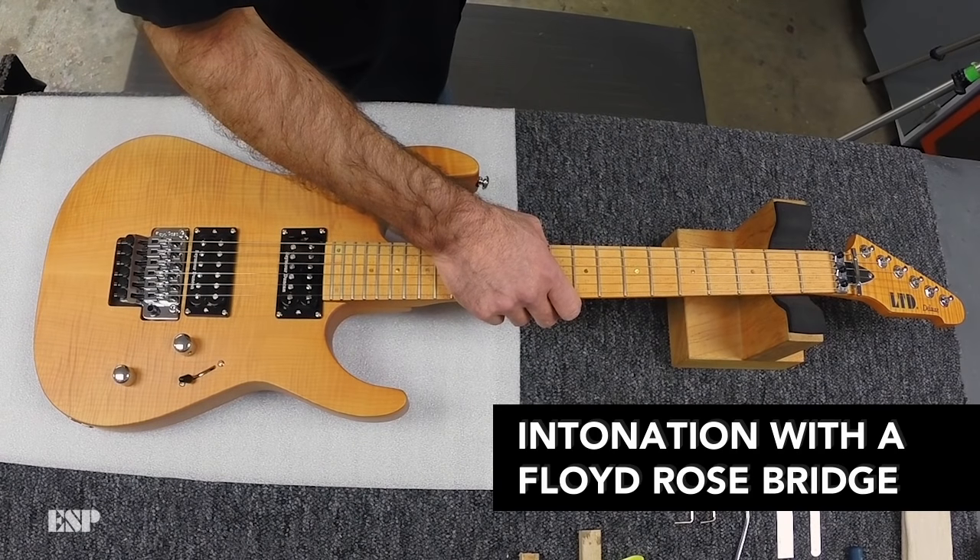Welcome to Tech Corner at ESP Guitars. My name is Todd Binder, VP of Product Development. Today I'm going to show you how to intonate an ESP guitar equipped with a Floyd Rose double locking bridge.